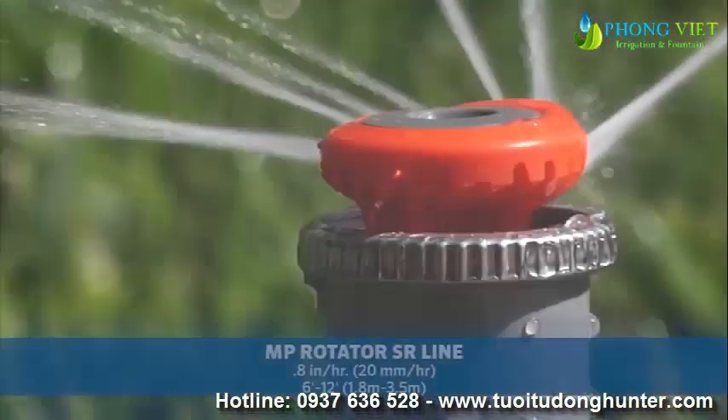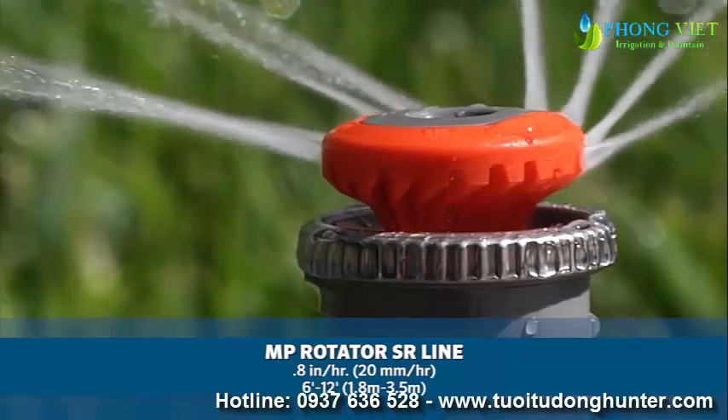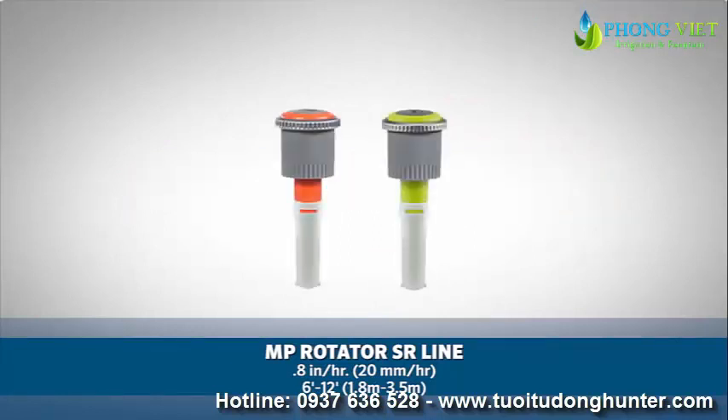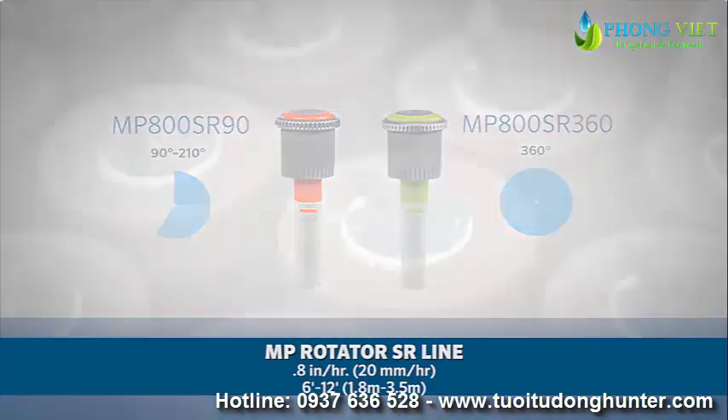The MP Rotator SR line, with a precipitation rate of approximately 0.8 inches per hour, or 20 millimeters per hour, has a radius range of 6 feet to 12 feet, or 1.8 meters to 3.5 meters. There are two models available: the MP800 SR90, with a 90 to 210 degree adjustable arc setting, and the MP800 SR360, with a 360 degree or full circle pattern.